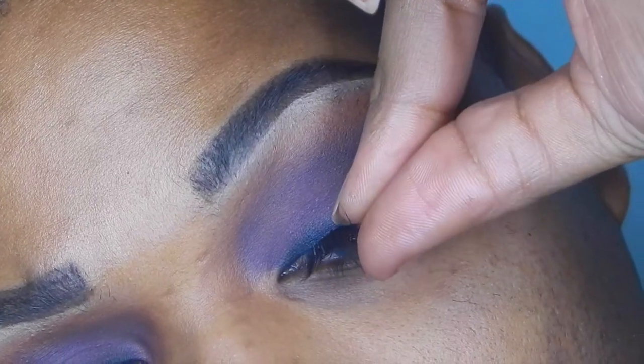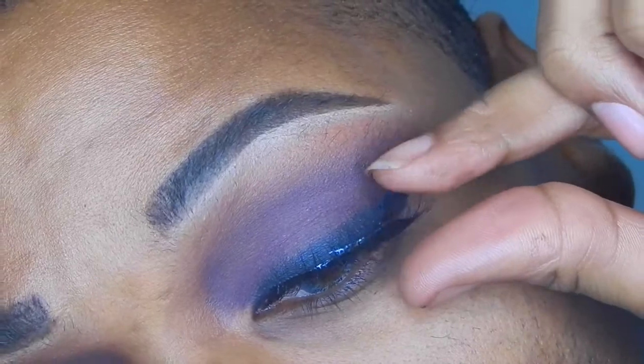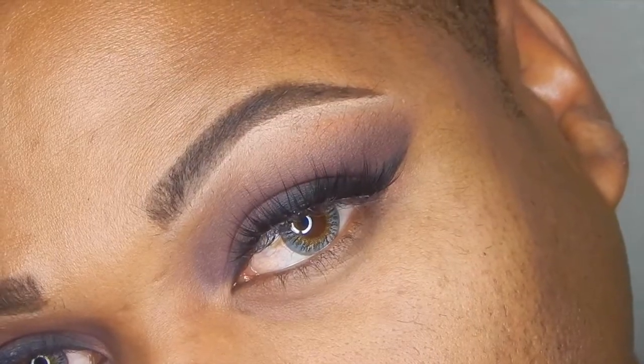Now these lashes are just my favorite lashes. These are from Kiss and these are the Flawless lashes. And you can see they are flawless, y'all. Fabulous!